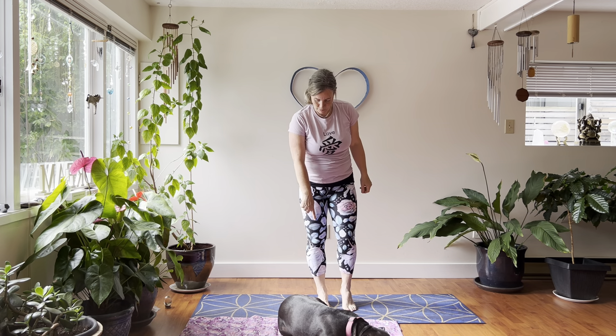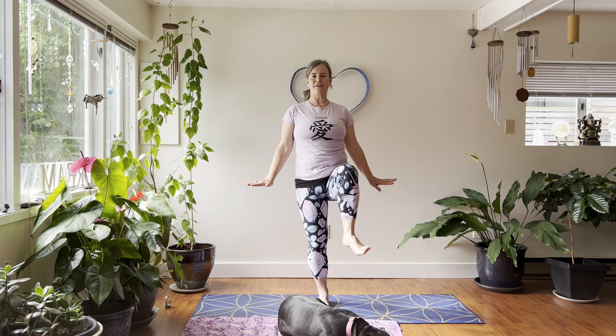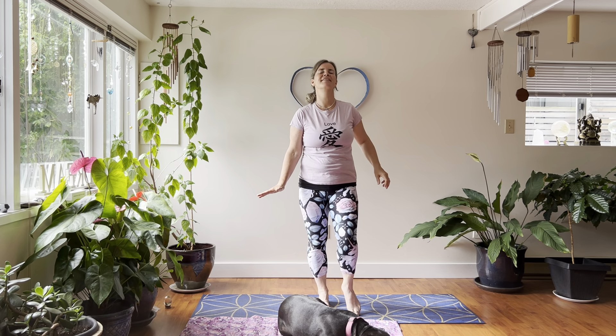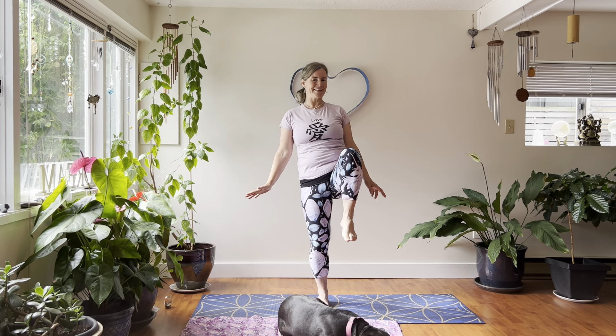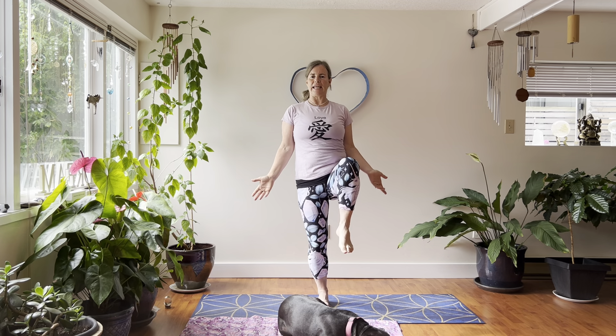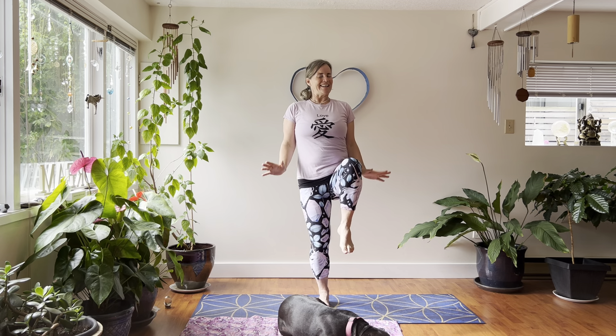Right leg is the standing leg now. Get nice and grounded, left leg lifts up — pause here, find your balance, circle at the ankle one way then the other. You can also leave your toes on the floor and breathe. Are you having fun yet? I love you so much — crystals and roses on my pants, and the shirt says love! Standing one-leg tadasana — now let's find tree on this side: foot to calf, avoid the knee, or guide the foot up to the thigh.